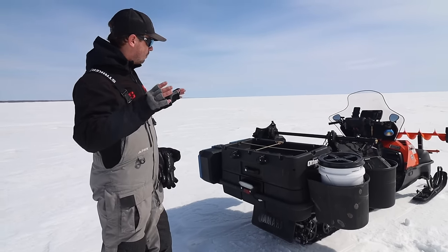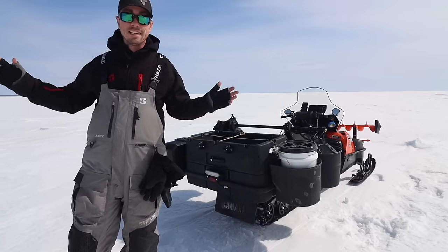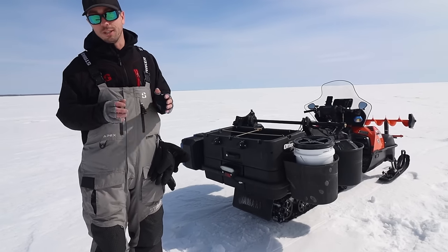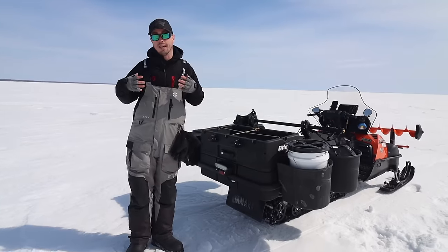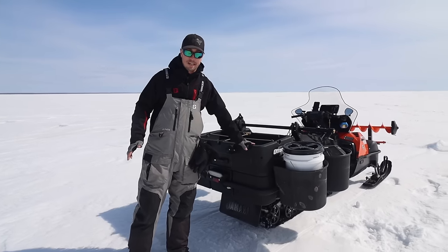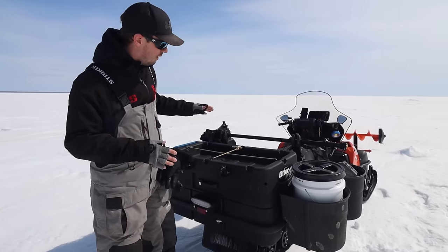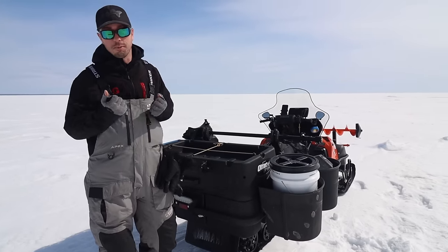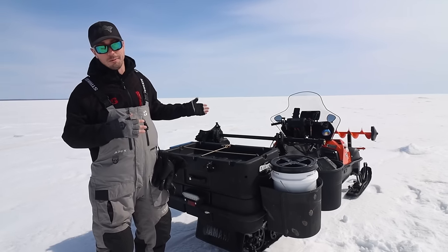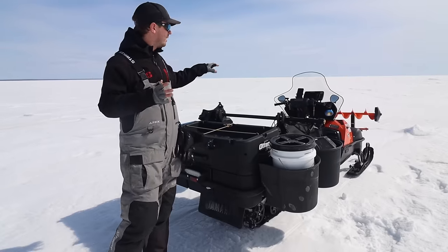To wrap things up, the monster box is like the center of my entire build. When I picked this snowmobile I said I needed something really strong and heavy duty that can carry a big box, a bunch of people, and a bunch of gear. If you're building out a snowmobile for ice fishing you could go lean and mean, but I want something I can put the monster box on because that makes the sky the limit. My buddy Brad helped me rewire my electrical and helped me mount this monster box.